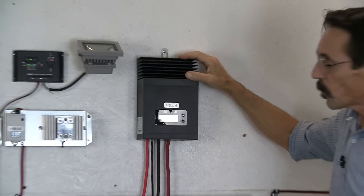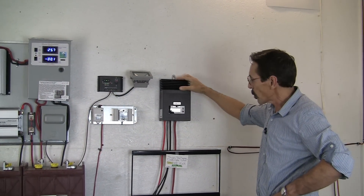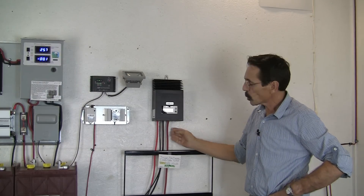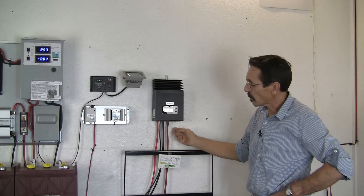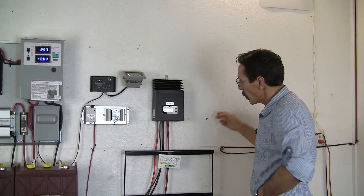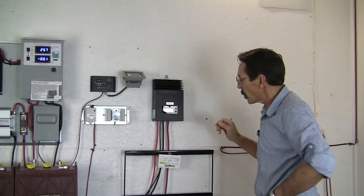Now this is a nice, really well built, inexpensive MPPT charge controller for a 50 amp model. Now where your input cables go in, there's real heavy lugs underneath that'll accept 4 gauge cable. There's also a DC load output that you can run DC lights or whatever, and it's up to 30 amps on the output of that.